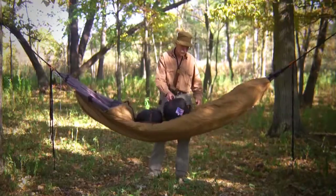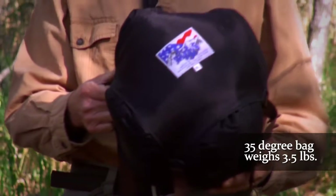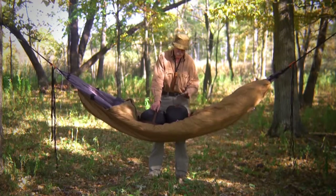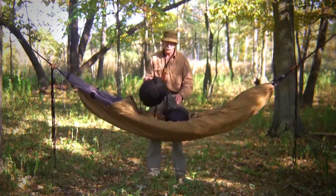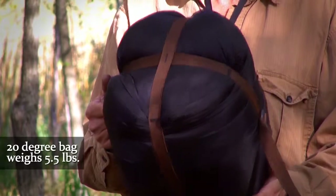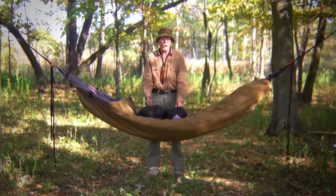I have that available in a 35 degree bag that'll take you down to 35 degrees comfortably — weighs three and a half pounds with the compression sack. It's synthetic insulation. And then I have one that will take you down to 20 degrees, and that weighs about five and a half pounds. It is a true 20 and 35 degree bag.